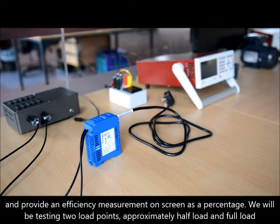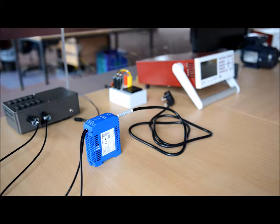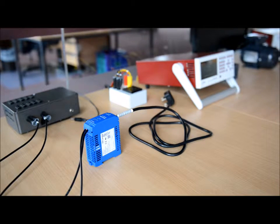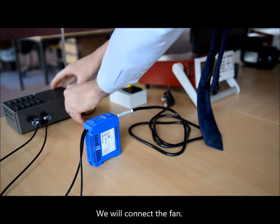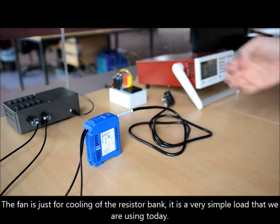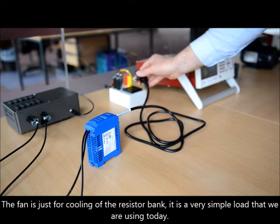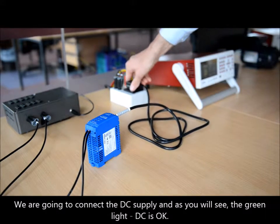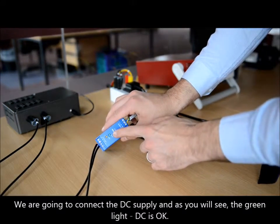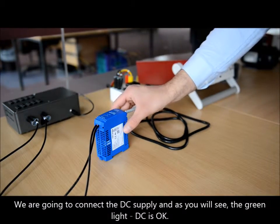We will be testing two load points, approximately half load and full load. So let's turn the power analyzer on and we will connect the fan — the fan is just for cooling of the resistor bank. We are going to connect the DC supply and, as you will see, green light — the DC is okay.